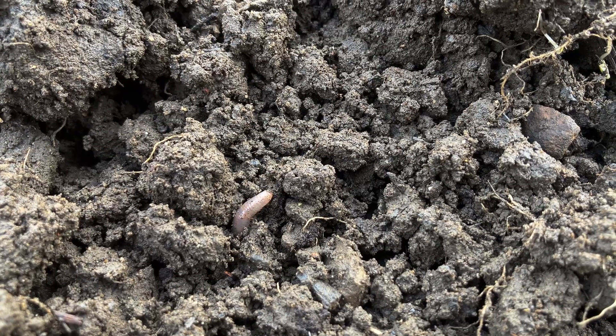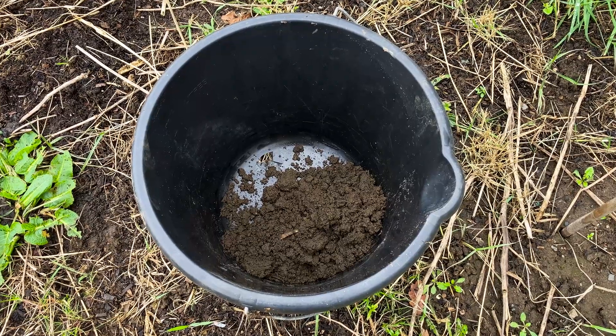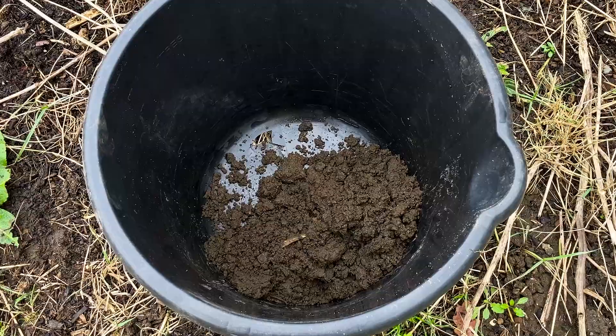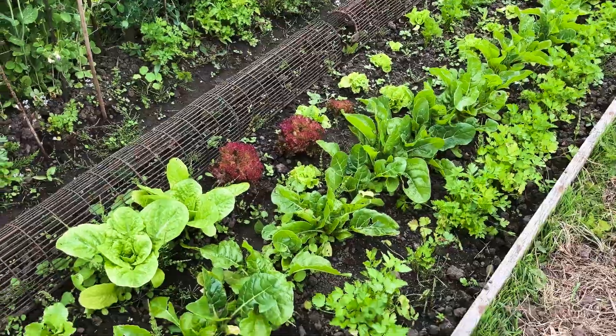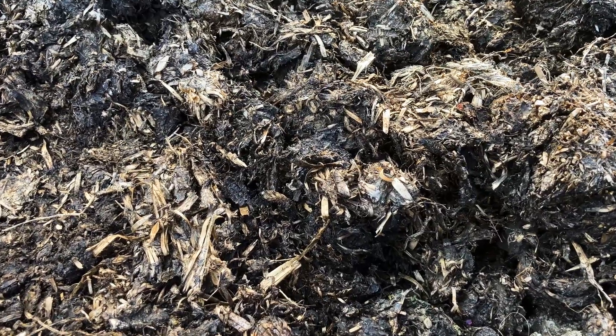Now let's collect the soil for my two tests: the home soil test kit and the laboratory soil test. Remember, your soil test results will only be as good as your collected soil sample, so take your soil samples from areas where you grow your plants.